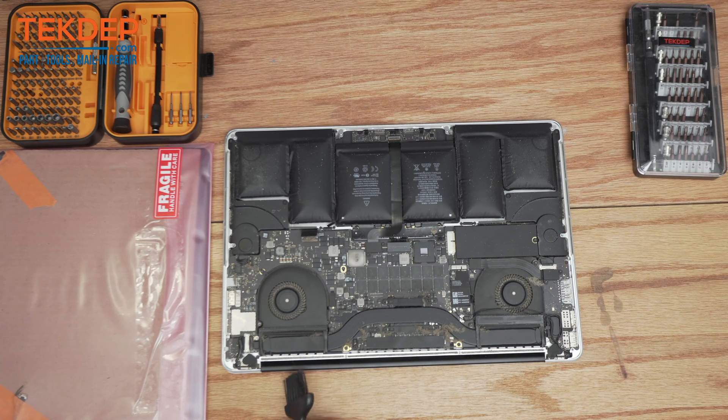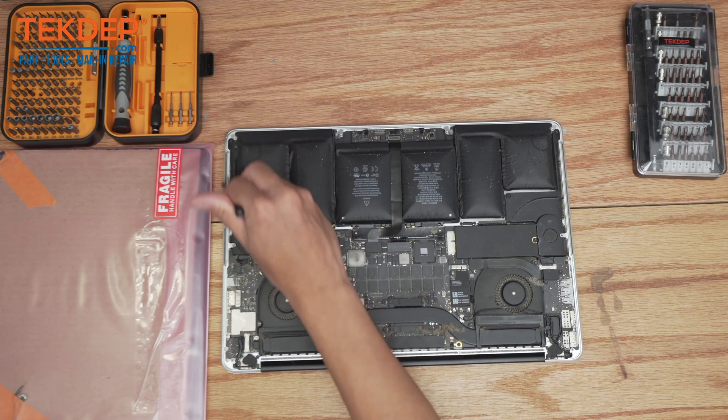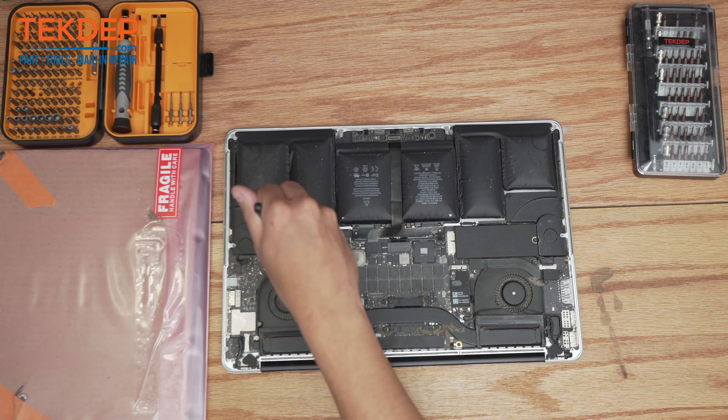The first thing we're going to do, because it looks like this unit's never been opened, is just clean it up a little and make it a little sanitary for when we work on it. We don't want to touch all this gross dust here.